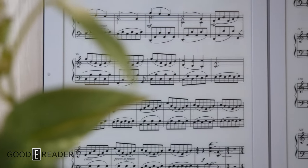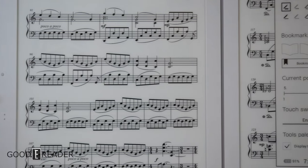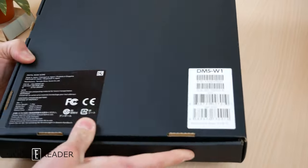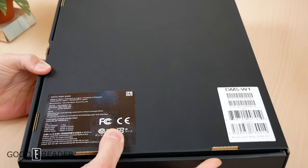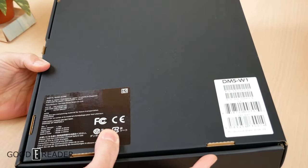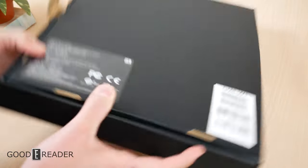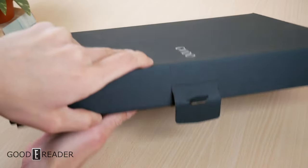This box is so big it didn't fit our standard setup for six-inch or 10.3-inch e-readers — we had to use a different setup, a different table, and overall just a different approach. Let's crack this open on camera and show you exactly what's in here.